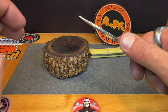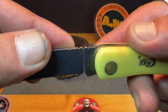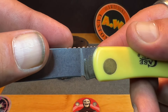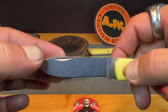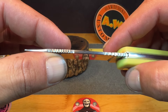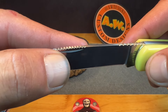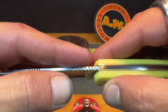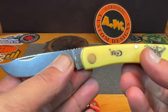After doing the clip point, I decided to add some jimping back here on the spine for the thumb. That turned out okay — not perfect, I could probably go in and do a little more file work. Then I thought, why not add some up here closer to the tip for your finger? I really like how they turned out — the tight jimping up front versus the more spaced-out jimping near the thumb.